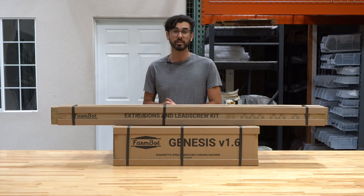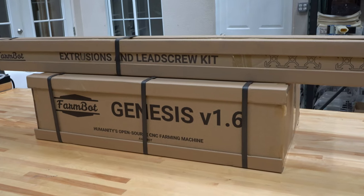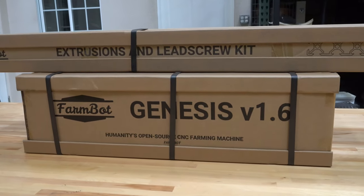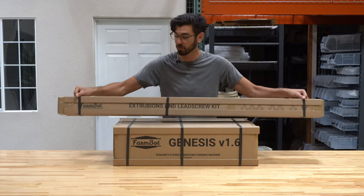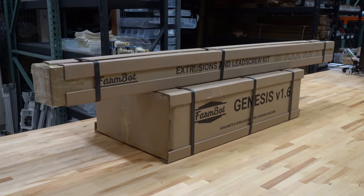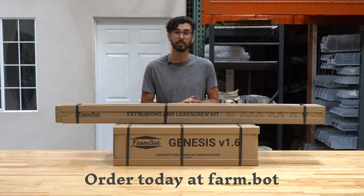Every Genesis and Genesis XL kit ships in two boxes. We call this long skinny one the extrusion and lead screw kit and the larger one the main carton. This is a Genesis version 1.6 kit, but the Genesis XL comes in similar size boxes that are just a little bit bigger. Both boxes come with black poly straps so one or two people can pretty easily lift them. Because of their compact size and shape, we can ship these kits for free anywhere in the United States and affordably worldwide.